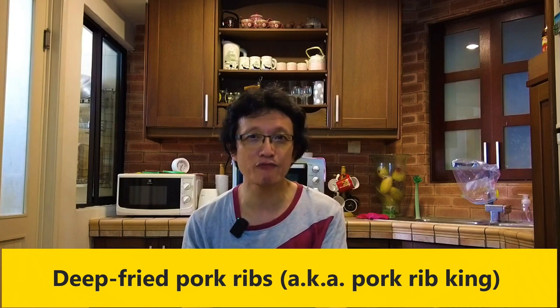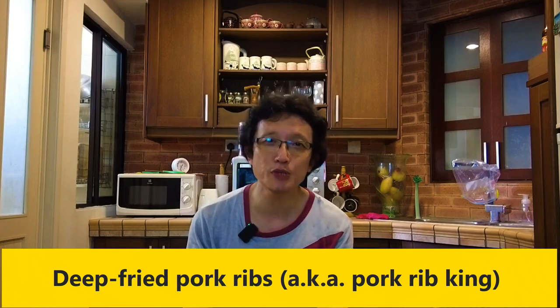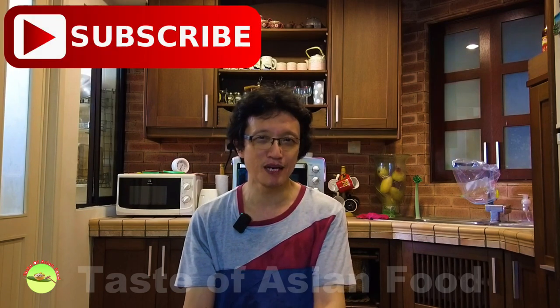That's how to make pork ribs king with sweet and sour sauce. The recipe is included in the description down below the video. Please subscribe to my YouTube channel by clicking the subscribe button, tap the notification bell, and give me a like. I'll see you again in similar videos on this channel. Thanks for watching — bye for now.